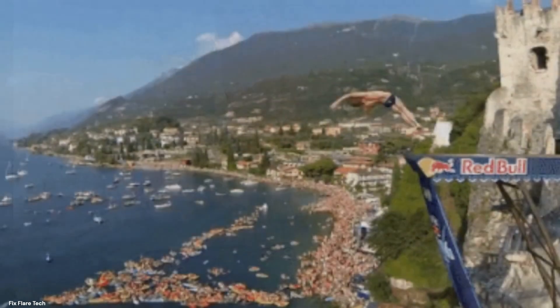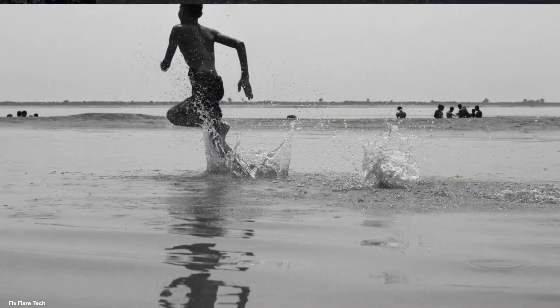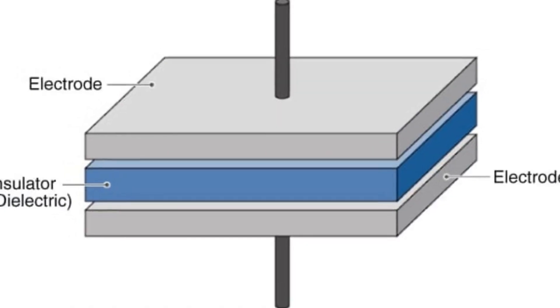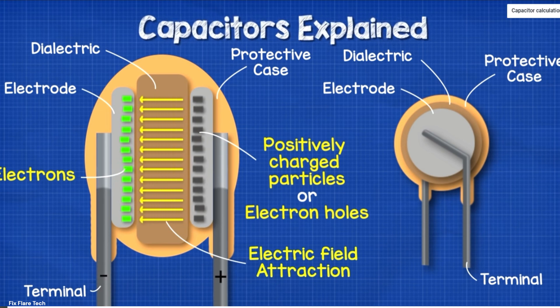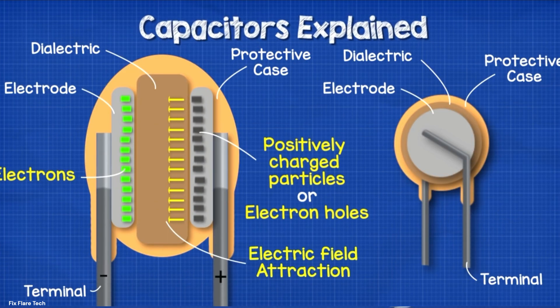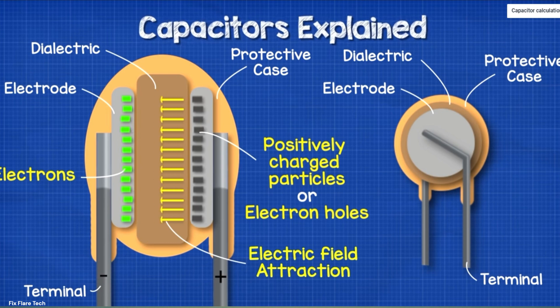Now let's dive into how capacitors actually work. Think of a capacitor as a very special kind of sponge, but instead of soaking up water, it soaks up electrical energy. A capacitor is made up of two metal plates separated by an insulator, a material that doesn't allow electricity to pass through. This insulator is known as a dielectric. When an electrical current is applied to the plates, the capacitor begins to soak up the energy. This happens because the electric charges have a strong desire to get from one plate to the other, but they can't — the dielectric is in the way. So they build up on the plates, creating an electric field between them. This is how a capacitor stores energy, much like a sponge soaking up water.